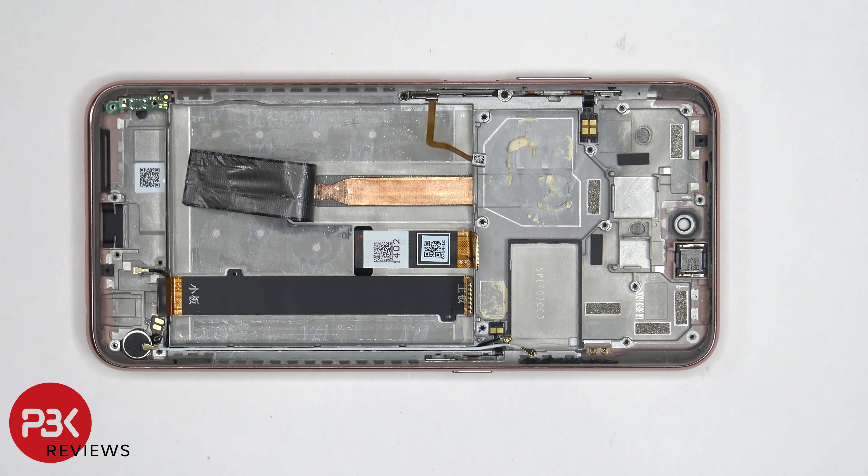If you need to remove the fingerprint reader or gain access to the flex cable for the volume keys and power button, you would need to remove those two Phillips screws and remove this metal bracket to gain access. The earpiece speaker is located on top and is held down with adhesive. The flex cable for the button on this side is located over here.